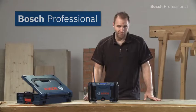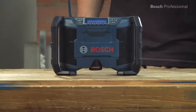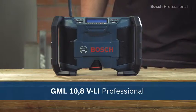Top sound and it fits your LBOX system. The GML 10.8 VLI Professional Jobsite Radio from Bosch.